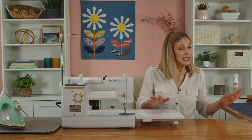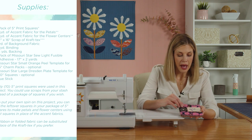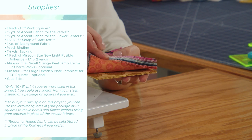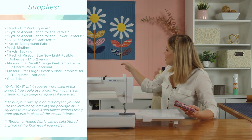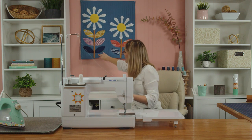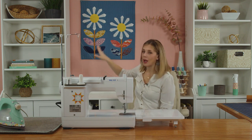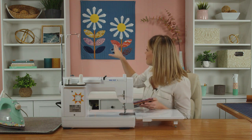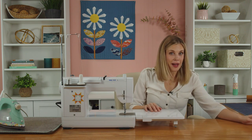Let me tell you what you're going to need to make this. I used Floradora by Jen Hewitt for Ruby Star Society — such a fun collection — and this is five inch squares. I used that to make all the leaves you see here, and I actually ended up piecing the back. If you decide to do a pieced back, you will need two charm packs. Otherwise, one charm pack is enough to make all of your Dresden blades, your centers, and your leaves, though as you can see I used some accent fabric.